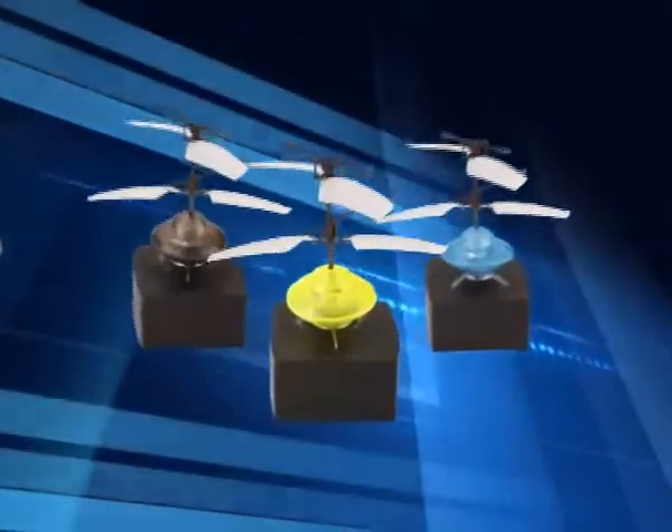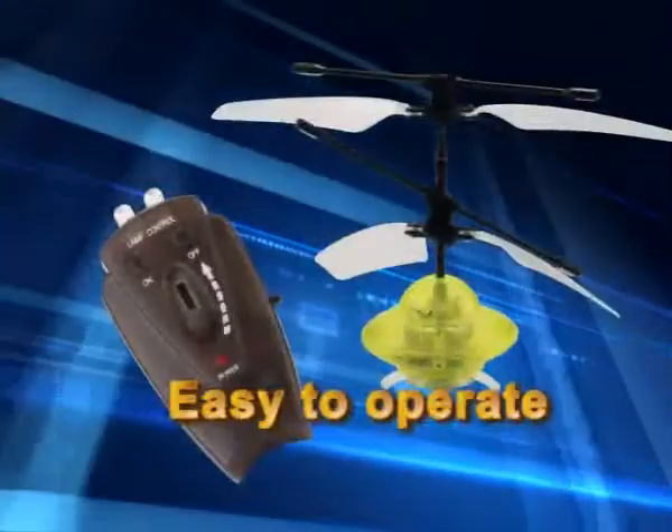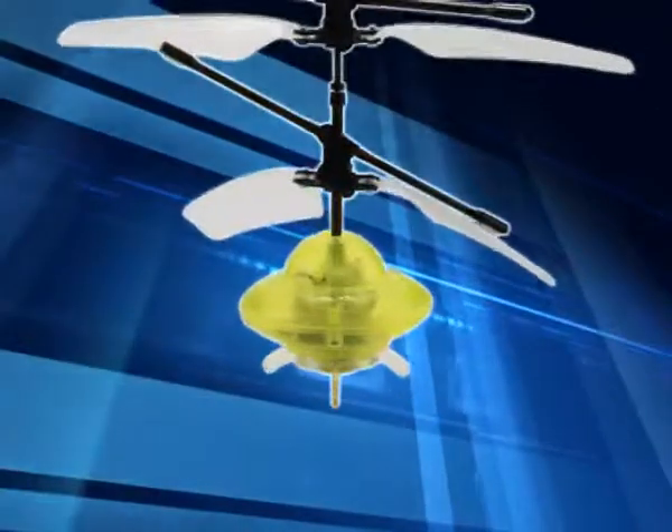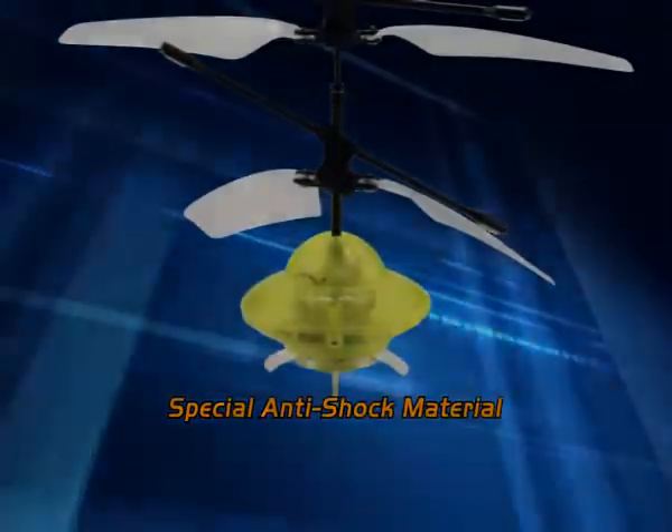The power dock is also designed as a nice base to display the product. Easy to operate, well suits the beginners. A special anti-shock material in its body can reduce the damage to the UFO when it's falling onto the ground.